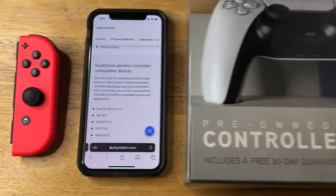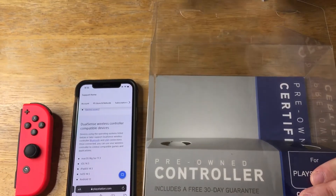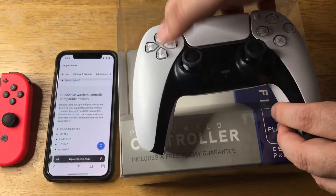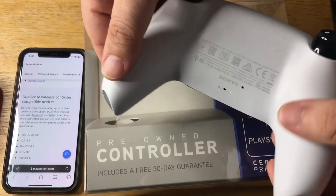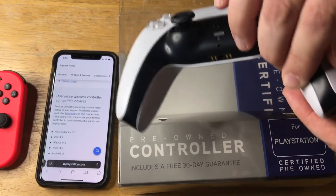It also works with Windows. It has a wired connection. We'll get the pre-owned one that we got from GameStop. It's basically in brand new condition, even on the back. Looks very nice. The contour grips are basically perfect.